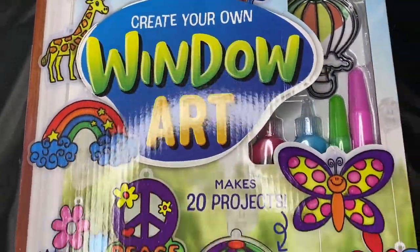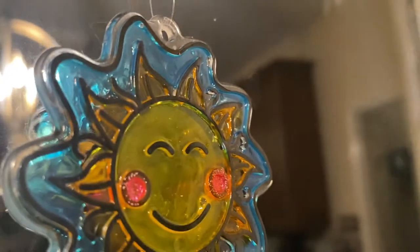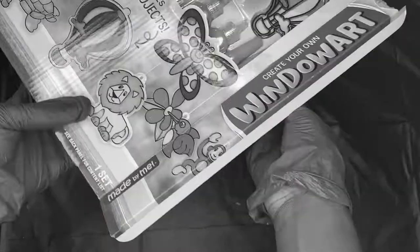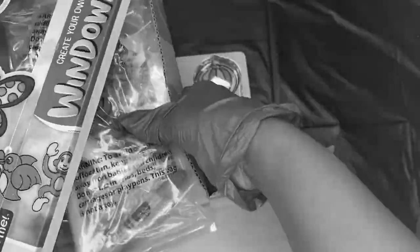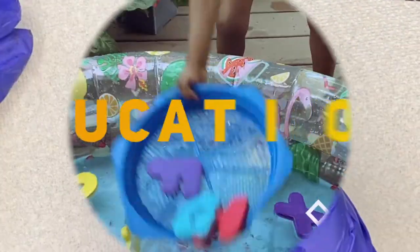Stick around to see if this window art set is worth your coin — first of all if it's a good fit for your kids, and you get to see how to use it. I'm giving you my honest opinion on this one, so you definitely don't want to miss this. Stay tuned.